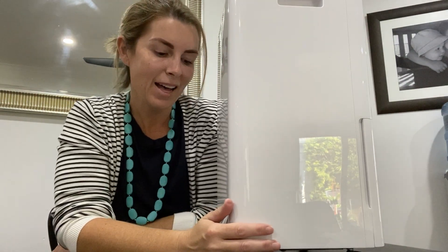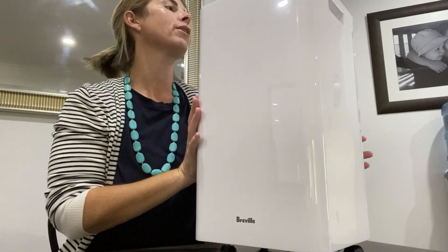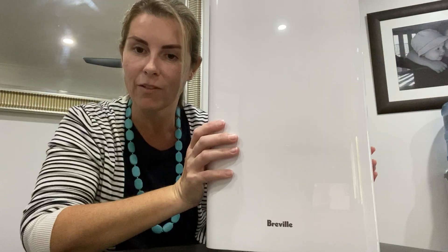Hi, I'm Christy. I've just dropped my kids at school and I want to take a couple of minutes to tell you about this wonderful little product that I have had in my home for a month or so now. It is the Breville Smart Dry Dehumidifier.